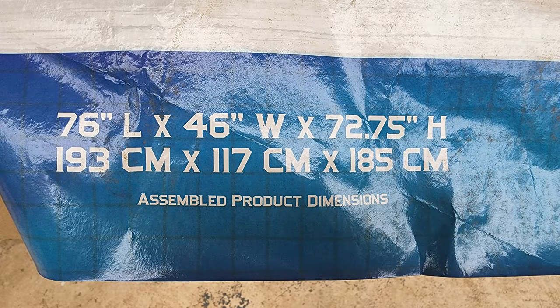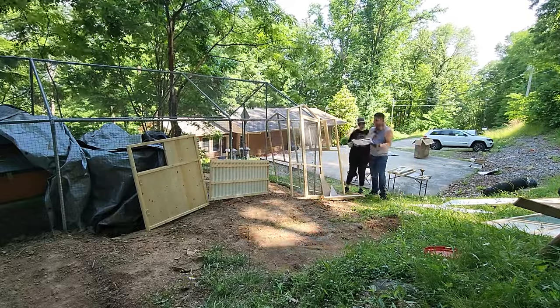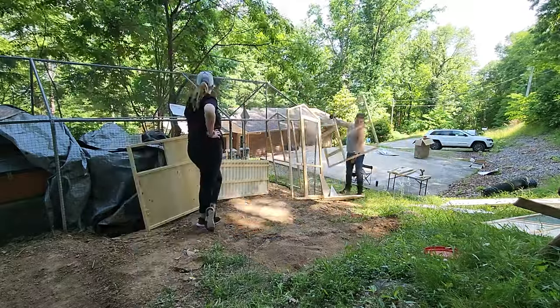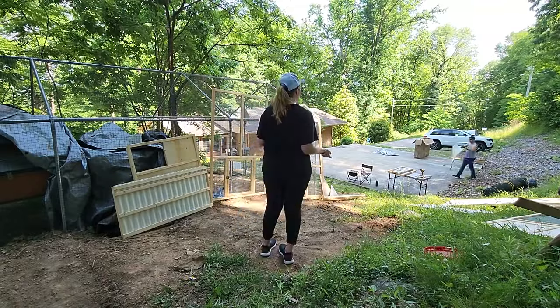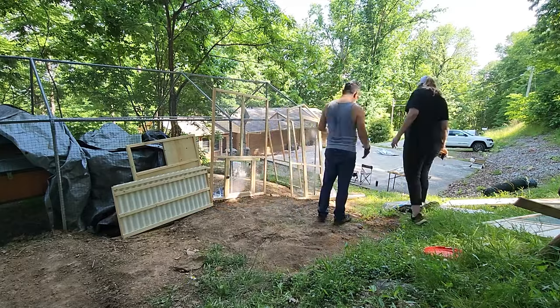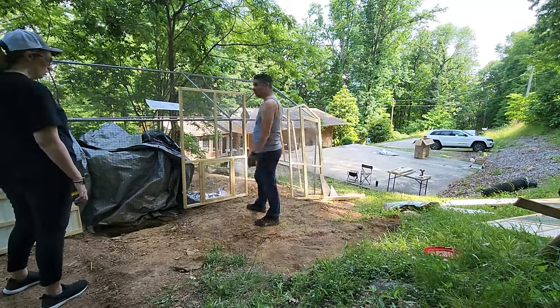The box is pretty big — 76 inches long and about four feet, or 48 inches, tall. The biggest challenge was that people helped us load it onto the trailer, but when we got home it was just my wife and I and we could barely lift it. We're average strength, not super fit, so keep that in mind — you might need a third person to get it off your truck or trailer. Because it was so heavy, we knew we had to build it on location.